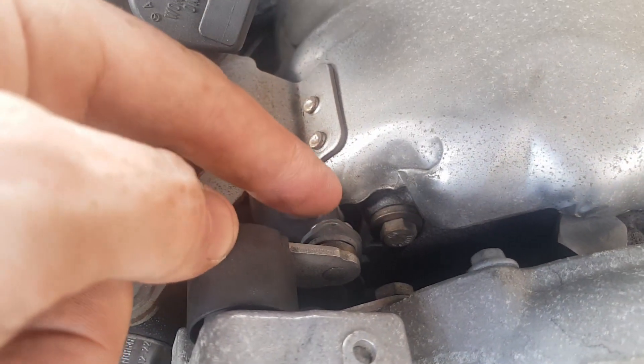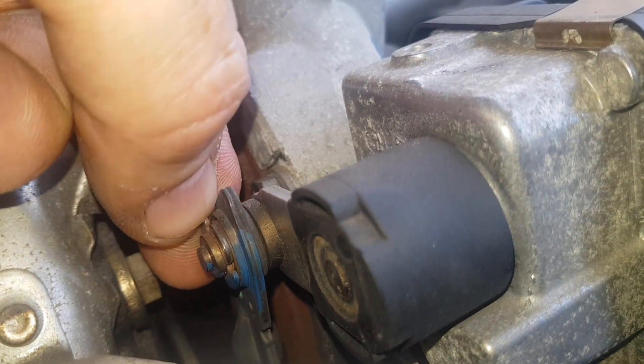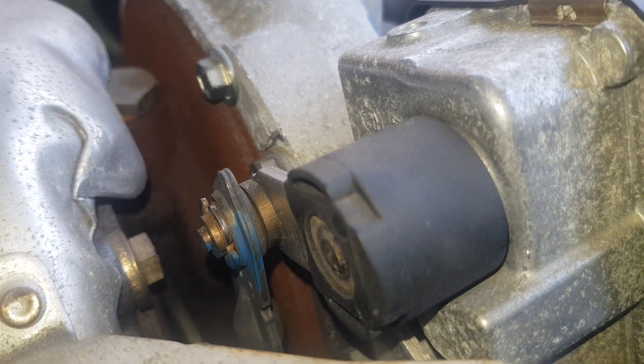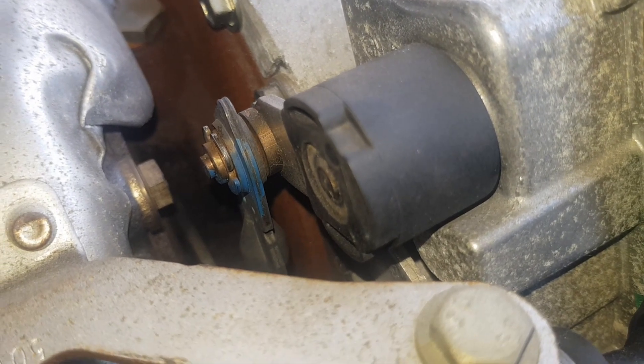I need to disconnect here. You can see there's a circlip on here — that's going to need to come off. The actuator arm will come off and then I believe it's three bolts to get it off.